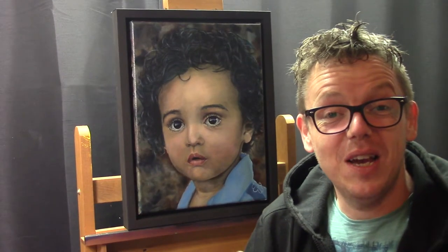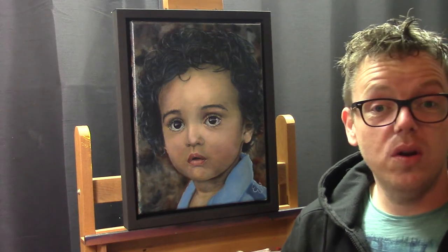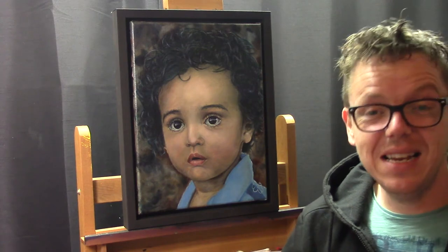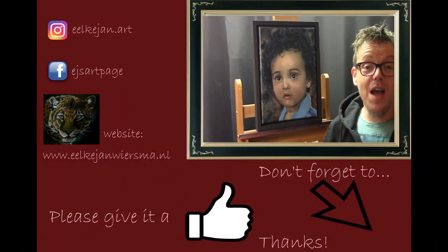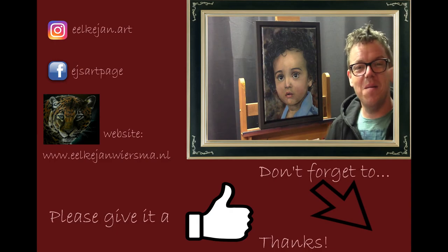I hope you liked this tutorial. If you did, please give it a thumbs up, and if you haven't already, please subscribe to my channel. If you have any questions, please leave them in the comment section. Thank you for watching, and I hope to see you in one of my next tutorials — bye bye!